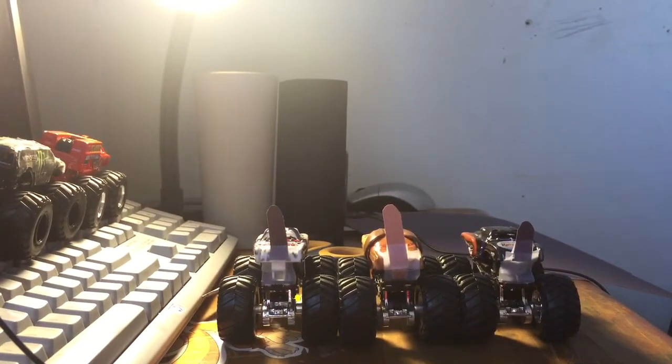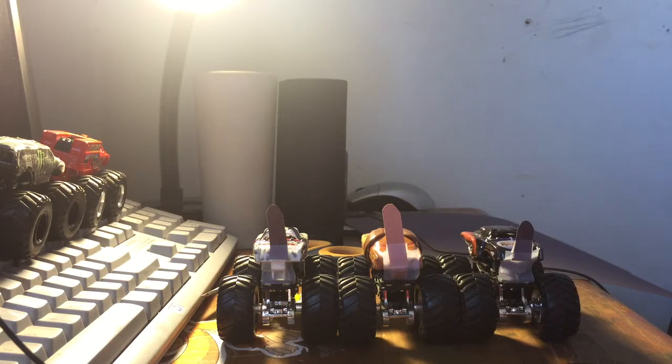Have they ever made Monster Truck tails on Monster Mutts? So there you go. I just did this one quick. We have Monster Mutt Dalmatian too. So there you go — we got all three Monster Mutts. There you go, we have all three Monster Mutts.